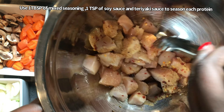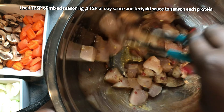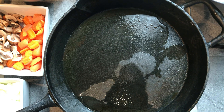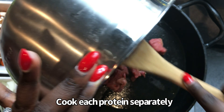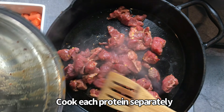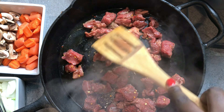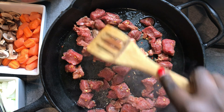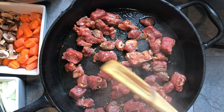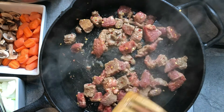Once that's all mixed, you are going to begin cooking your proteins first, and you're going to cook those separately. I'm going to start with my beef first and just put that in the pot. I've already put about a teaspoon of sesame oil in the pot, and I'm just going to sauté that until it's cooked to my preference. If you like your steak well done, cook it to well done temperature. If you like it medium rare, cook it medium rare — however you like your steak is how you should cook it.